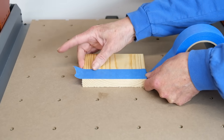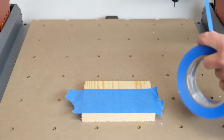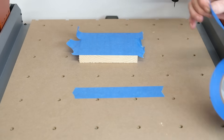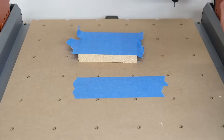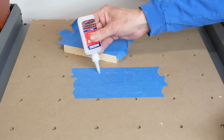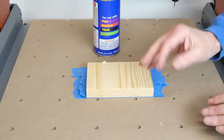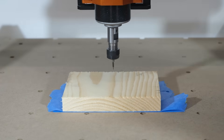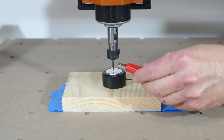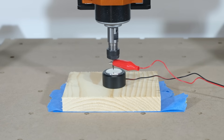We've gone over most of the features and some of the accessories available for the Artisan. Now it's time to try this machine out and see how it functions in actual use. I'll show you how to set up a work piece using the masking tape and super glue trick. The Z-probe is also a nice feature that comes with this machine. To set it up, you just place the puck on the material, connect the alligator clip to the bit, and then plug the end into the control box of the Artisan.